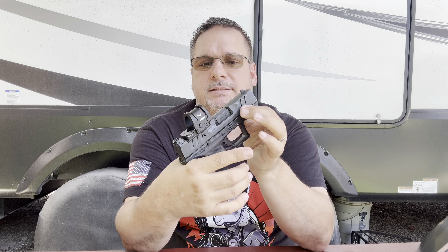Very excited to get it to the range. There it is — there's our tabletop of the Ghost HDG. Make sure you like, make sure you subscribe. Remember to stay safe, stay free, support the Second Amendment. We'll see you in the next video.